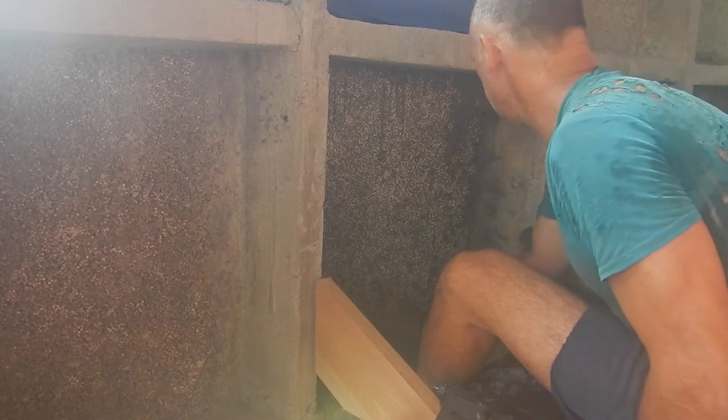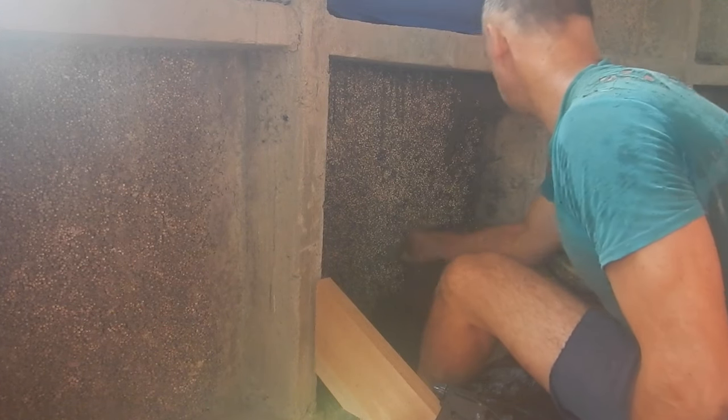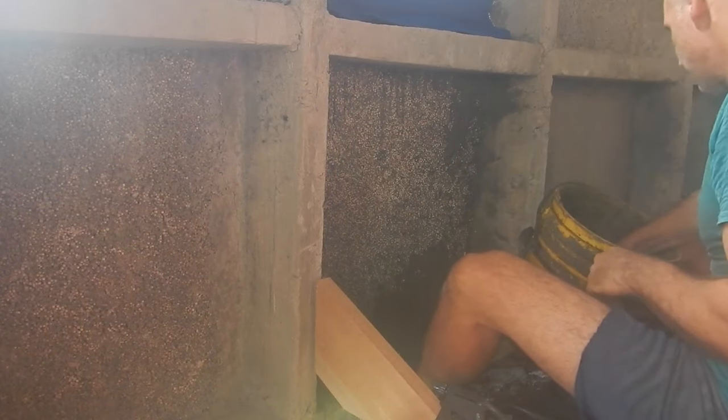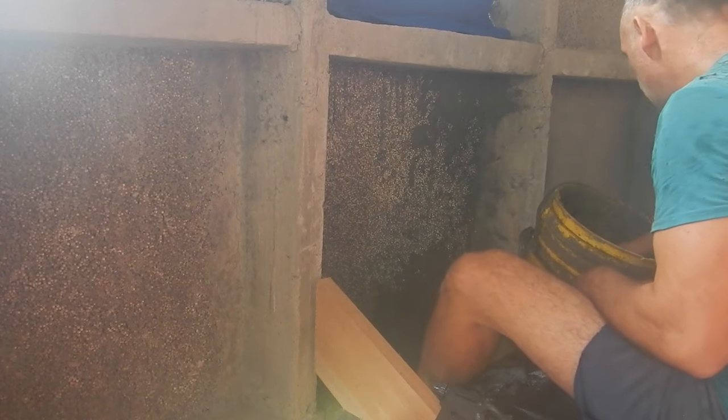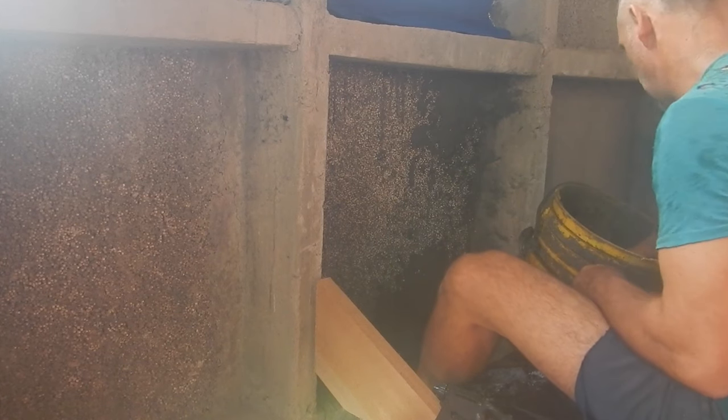I can't just start at the bottom and smear up — that would be the easy thing but when I get to the top it's a problem. So I've got to start at the top. Getting the stuff up in here is basically the reason I haven't spackled these yet and have been putting it off for so long.